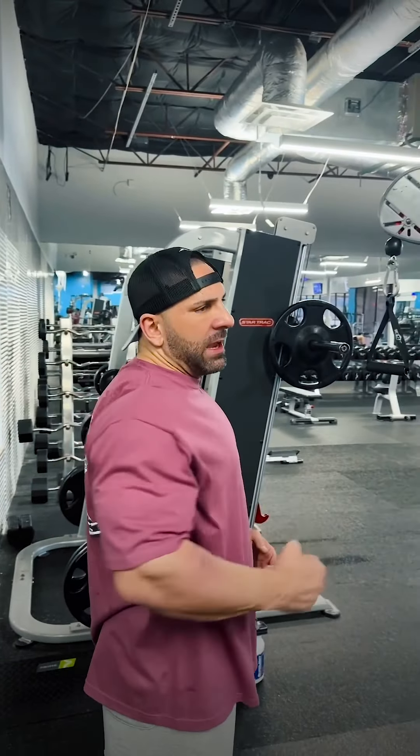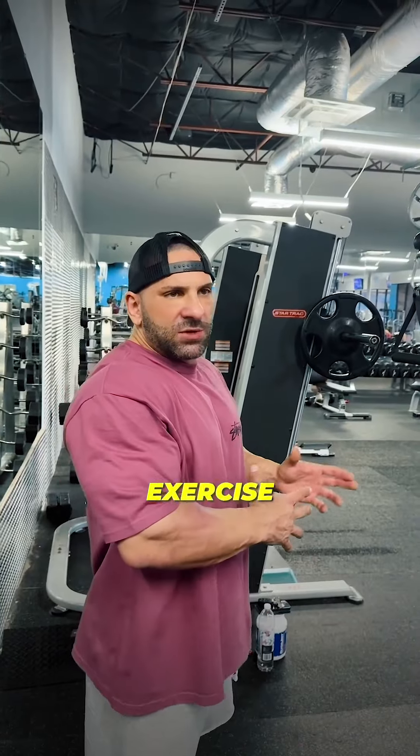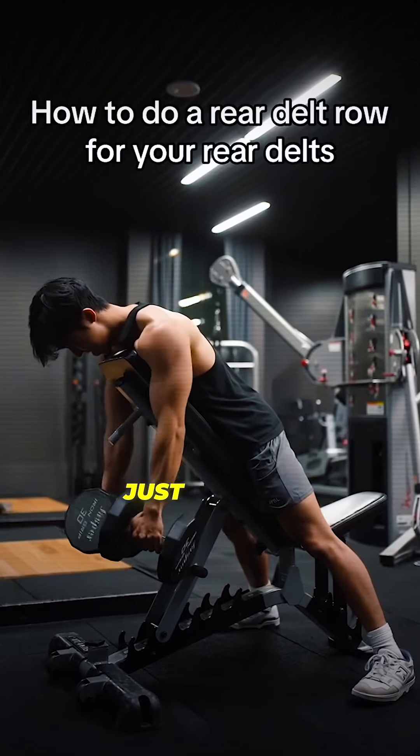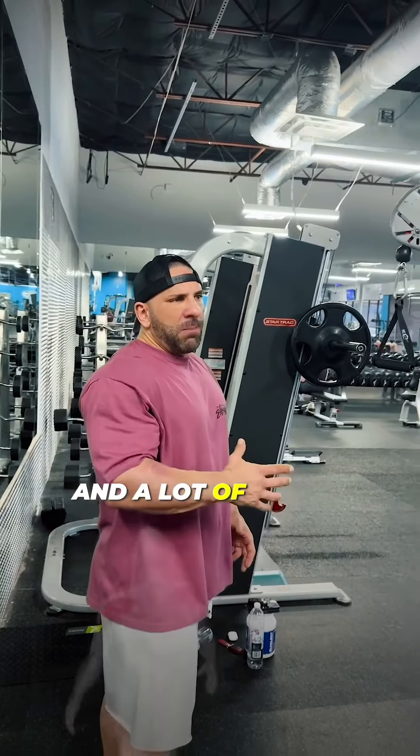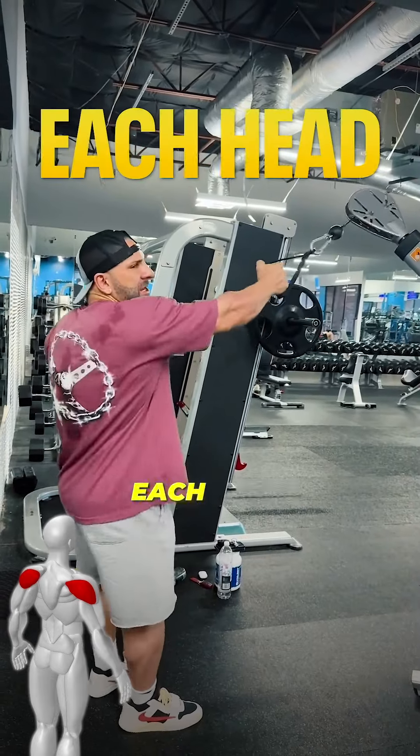For rear delts, I like doing this exercise where you grab a cable — it hits your rear delts. You've got to find that mind-muscle connection. I've been doing this forever so I feel it right away. I love this exercise. I see a lot of people doing rear delts all kinds of crazy ways, and a lot of people neglect their rear delts too. You need to hit each head.